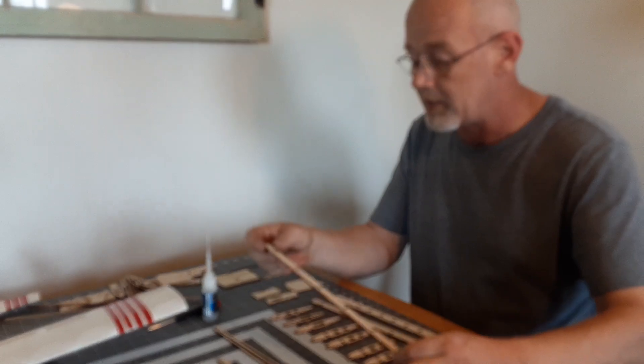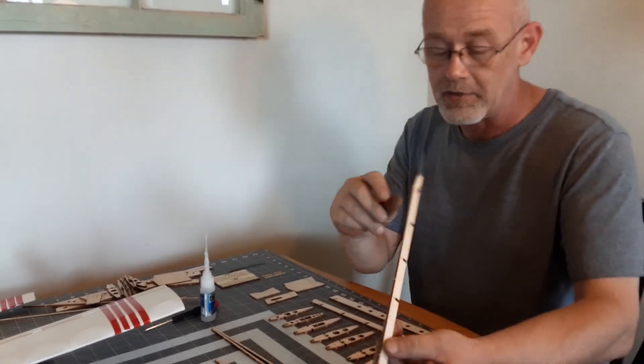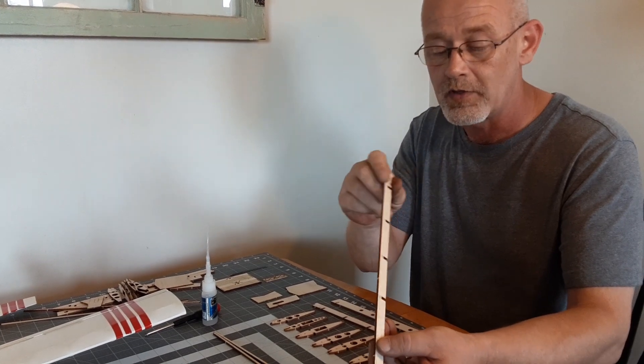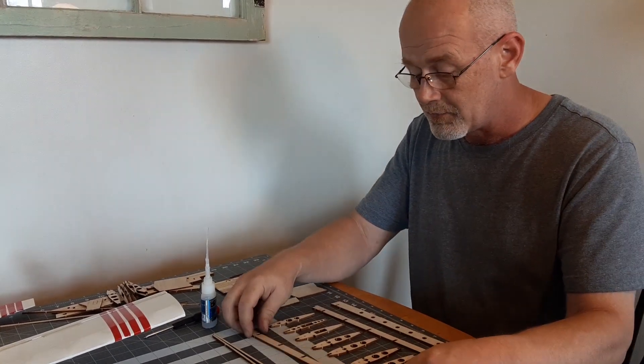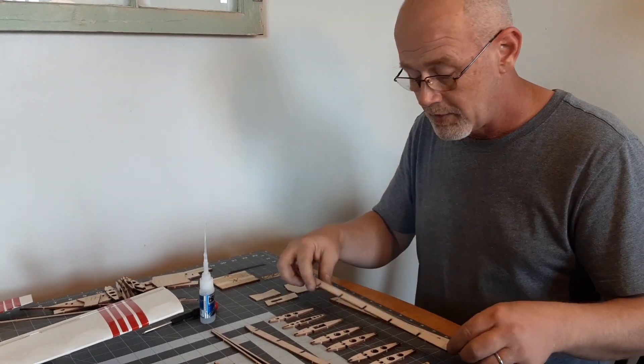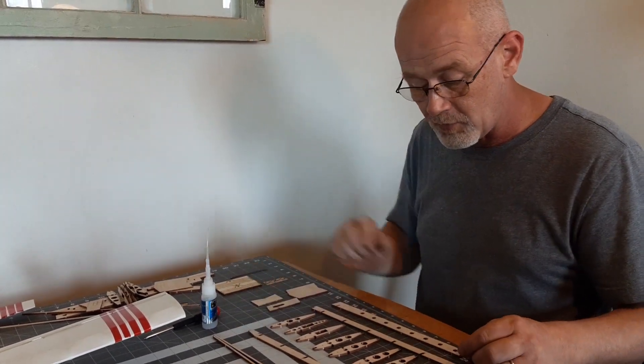We have a leading edge spar, and the leading edge spar has this cut out right here. It is very important that that is put towards the leading edge. The trailing edge spar doesn't have a cut out, so make sure you have that on the forward side.